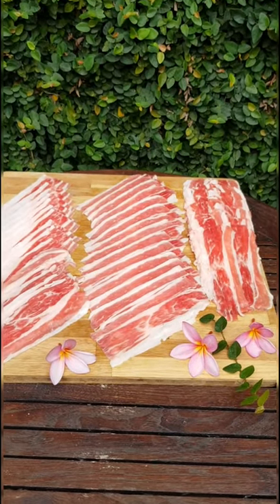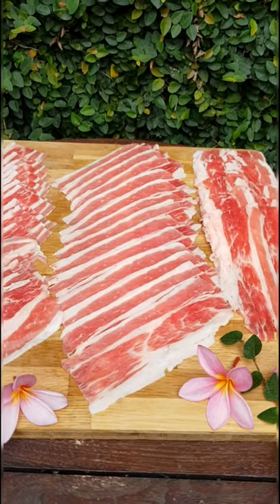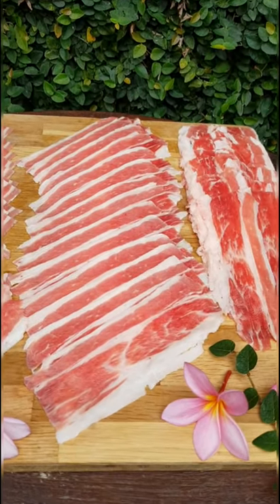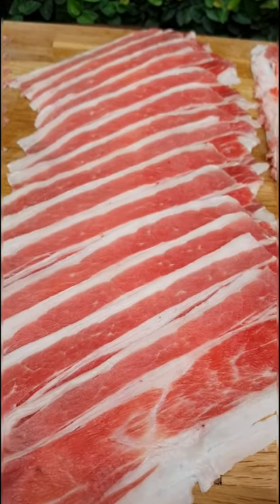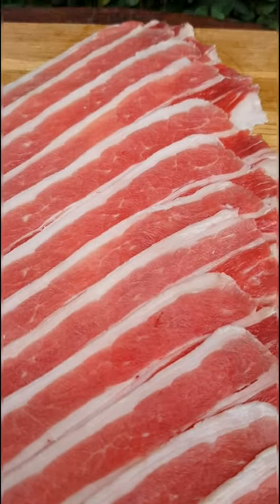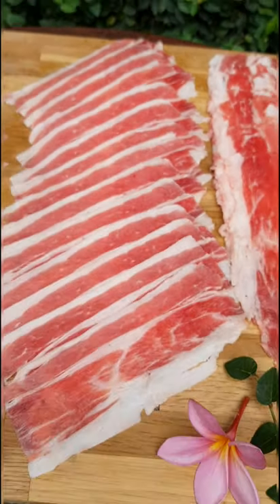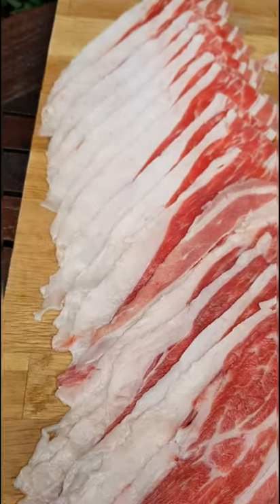And here is the slicing result. We slice it from the 1 kilo portion of U.S. choice short plate. And here is the fat side.